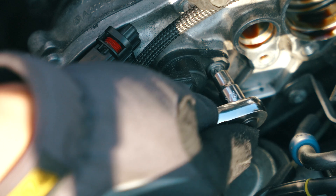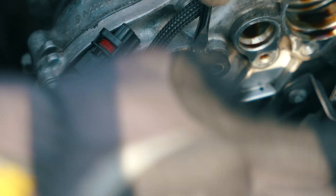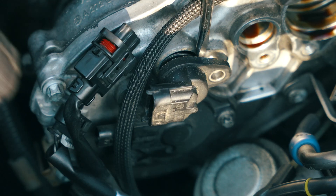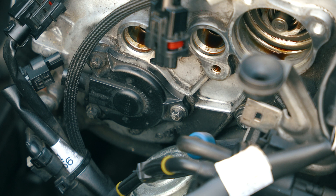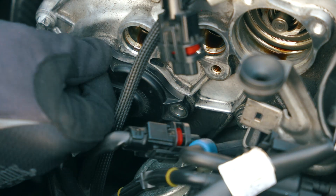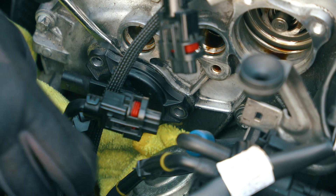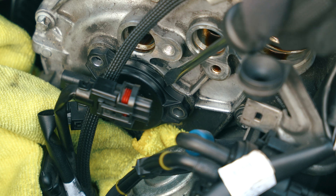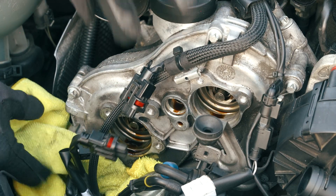We just have to remove the cam position sensor and pop it out like that, then clean that out. Now we just have one more on the left side and we'll see what happens after. Slowly take it out — we got everything out.